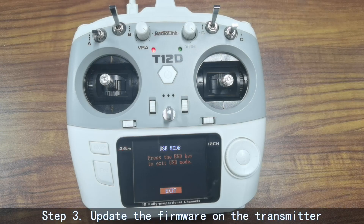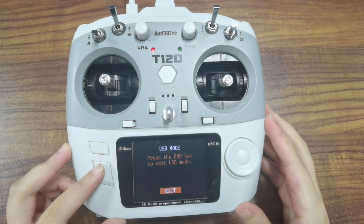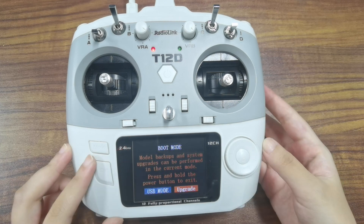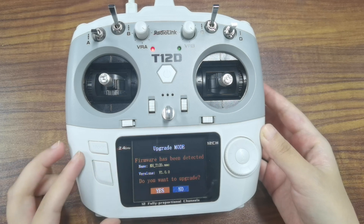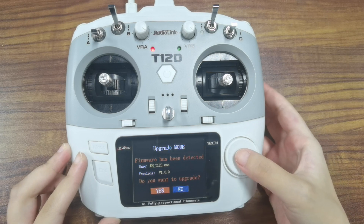Step 3: Update the firmware on the transmitter. Press the button to exit USB mode, then select Upgrade and press the push button to confirm. The transmitter enters upgrade mode. A message appears: firmware has been detected — do you want to upgrade? Select Yes and press the push button to confirm.